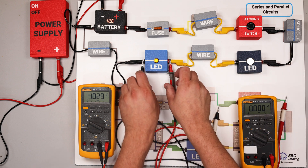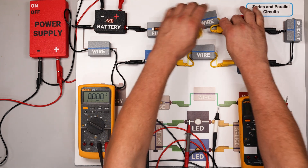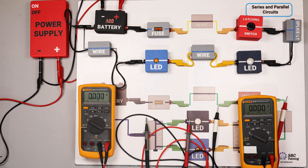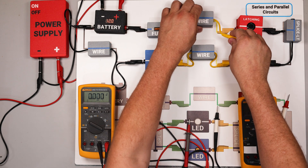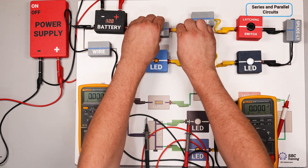Now I'm going to set a fault at a random spot in the circuit. You'll know where it is right now, but we're going to use our multimeter to find it. I'm introducing some high resistance in this yellow wire — and you'll practice this same exercise in your lessons.